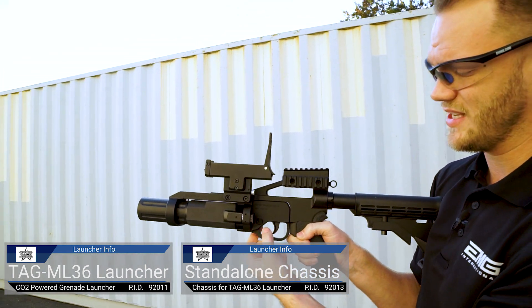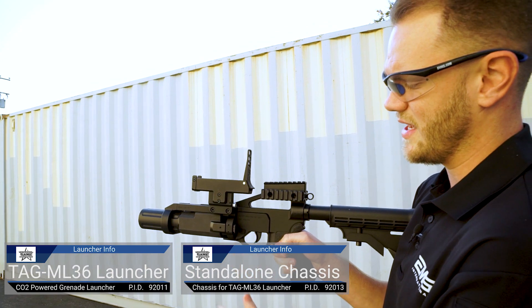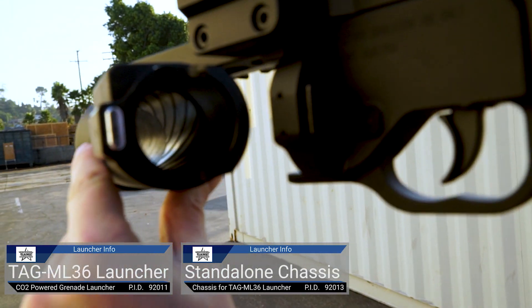We're going to make sure that we keep it on safe using the included safety selector here. Once we've got it on safe, we're going to open our chamber, and inside you'll see that it is rifled.